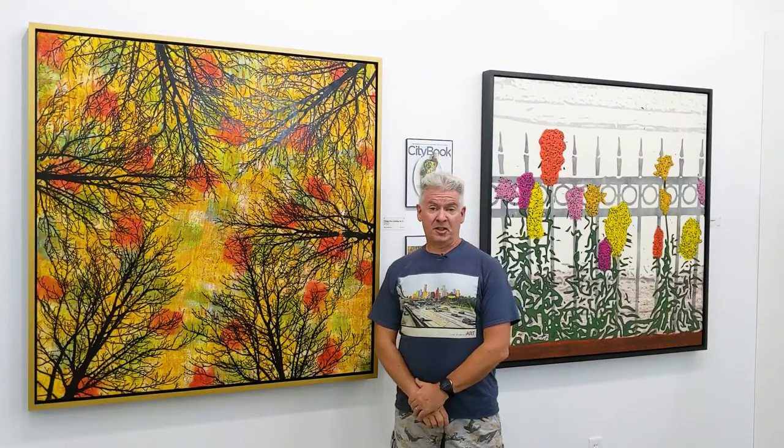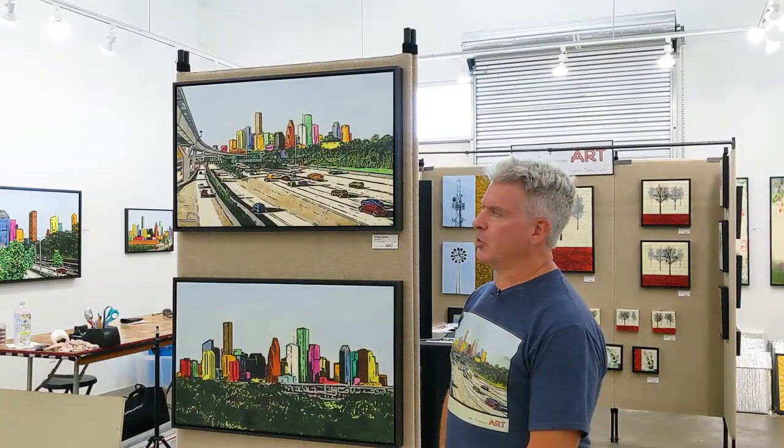Now these pieces are about as big as I go. They're both 50 inches square, so just over 4 feet. This is 'Things Are Looking Up 11' and 'Snapdragons 3.' These are from my Urban Observations exhibition at Archway Gallery earlier this year. And more skylines on the center pedestal.